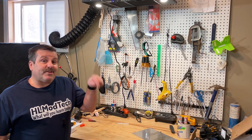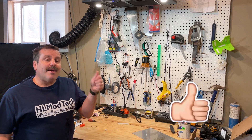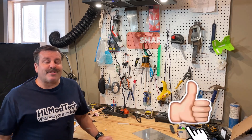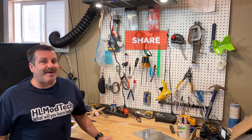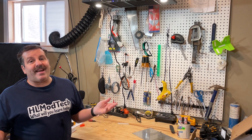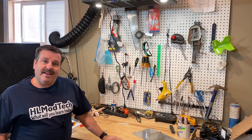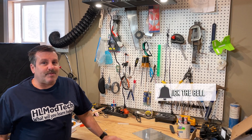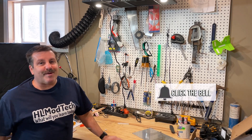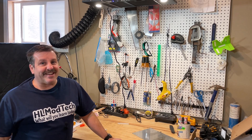If you're interested in the range hood, there's a link in the description. If you enjoyed this video please give it a like and hit that share button so more people can learn about HL Mod Tech. If you have a question, comment, or suggestion add it down below. If you haven't subscribed yet, smash that subscribe button and hit that notification bell if you want to be first to know when there's a brand new video. Thanks for watching, have a great day!